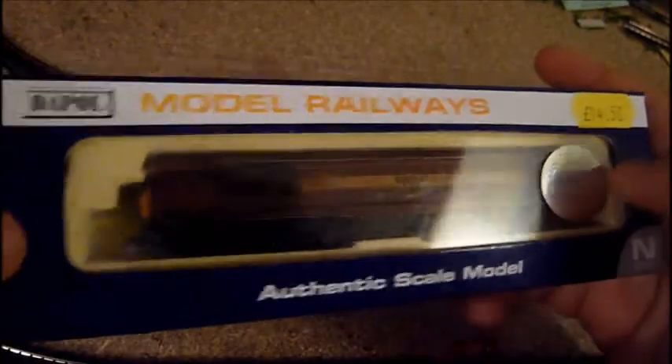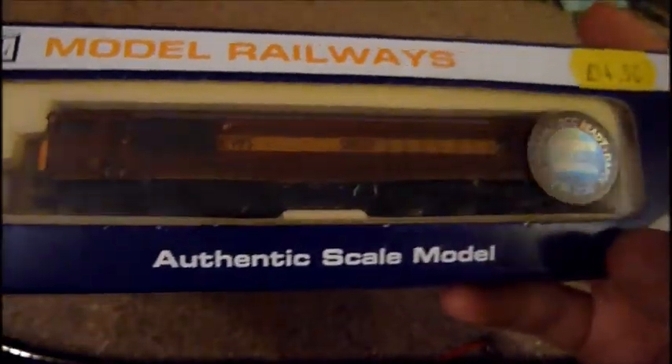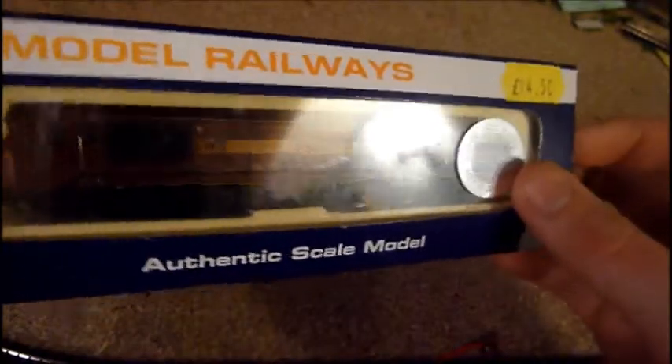First Dappo locomotive I've bought since the problems with the Evening Star, so I'm a bit wary. Anyway, let's get a look.